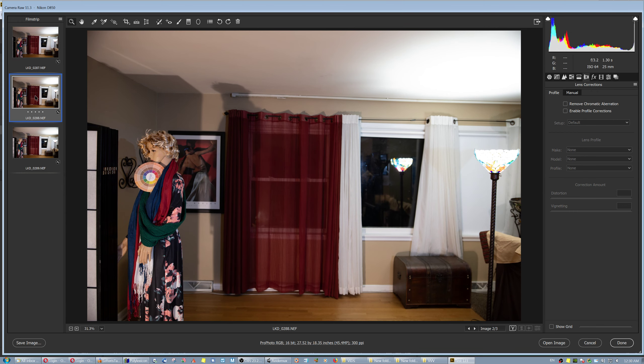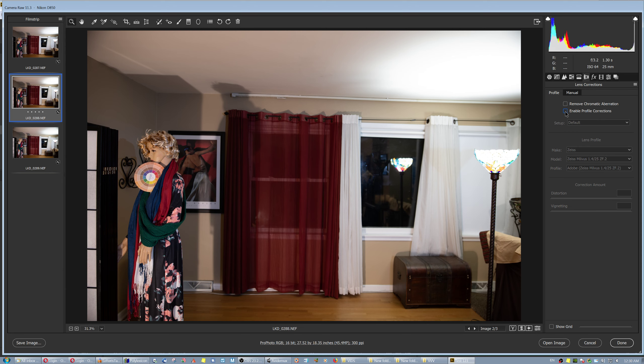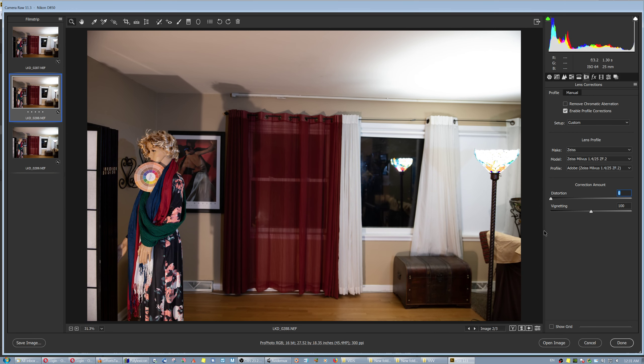I've discovered that the 14-24 seems to apply an automatic tag for correction. The 24 prime has a much better rendering, but if you enable profile corrections the head becomes elongated again — unnatural. Without it, the head has its normal shape more or less. The key is the distortion slider: it stretches the pixels at the edges and tries to correct barrel or pincushion distortion. I leave it at zero unless there's something crucial that absolutely needs fixing.